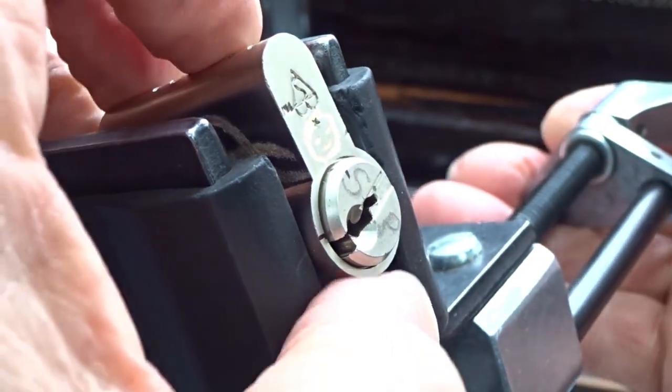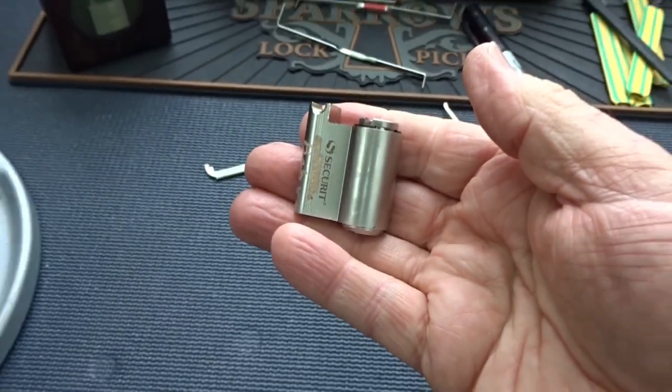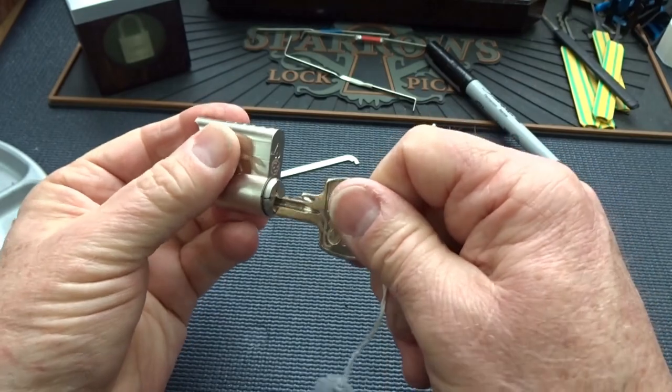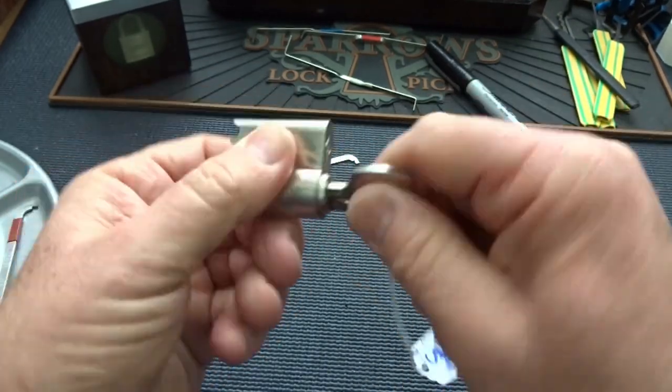Alright. Security baby. Back out. Alright, let's go ahead — we know the key works. Come on. There we go. Beauteous.